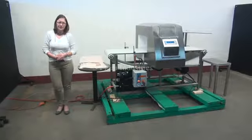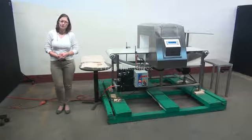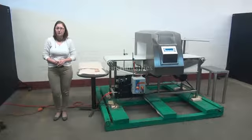Hi, I'm Sandy with The Crane Group. Today we'll be cycling your Loma IQ3 metal detector. We recommend reading the manual in its entirety before powering up the machine. It is currently set to single phase 120 volts.